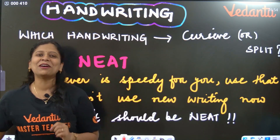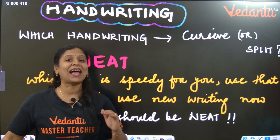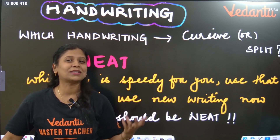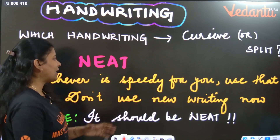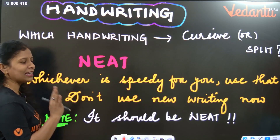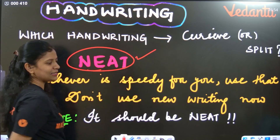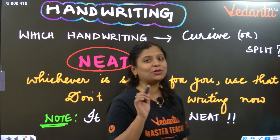Many students have a doubt: for paper presentation, how should the handwriting be — cursive or split writing? Whatever your handwriting is, it doesn't matter. It should be neat. That is what matters. Your handwriting should be neat in the exam.